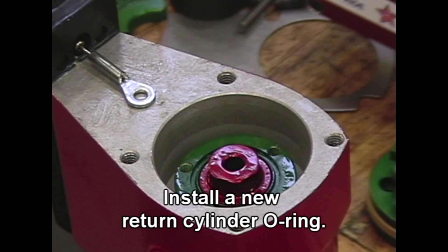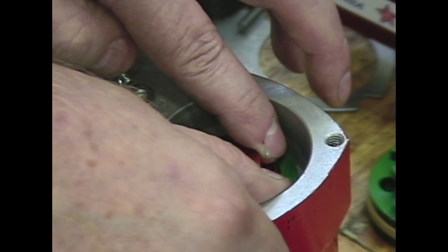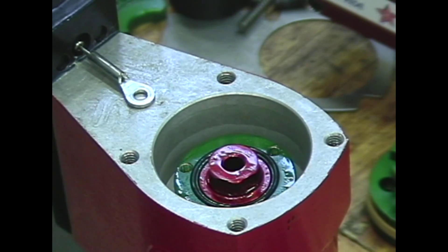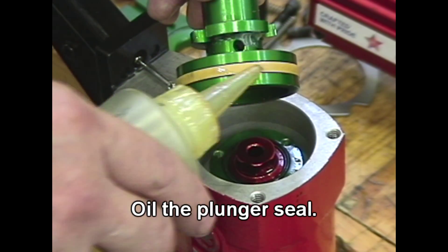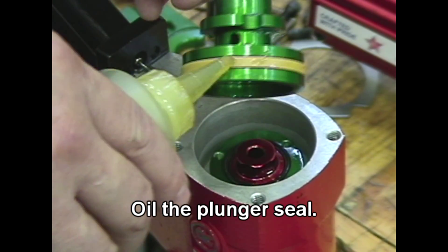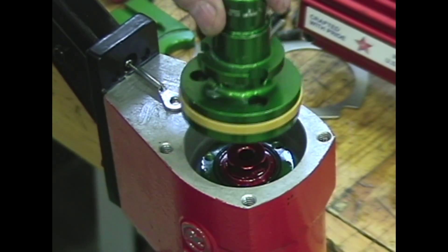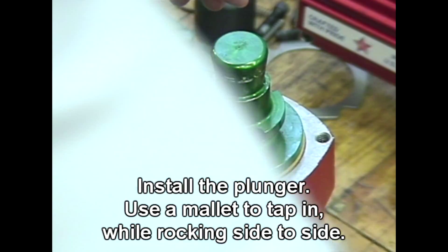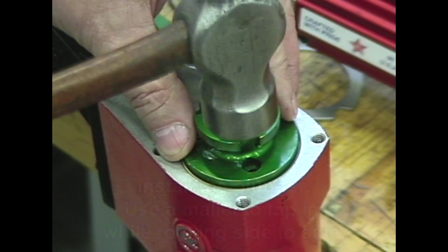Install a new return cylinder o-ring. Oil the plunger seal. Install the plunger, using a mallet to tap it in while rocking side to side.